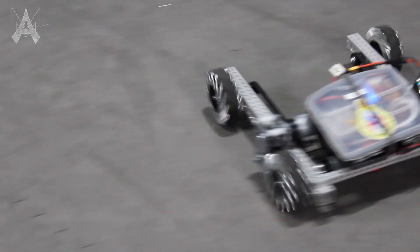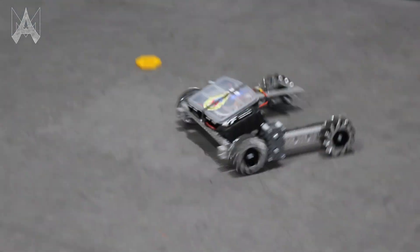Some of our previous iterations of mecanum wheels used bushings, which provide a higher load capacity but are not as smooth. In the confines of an FTC environment, we find that the ball bearing solution can handle the loads perfectly well. We've also noted that the ball bearing approach provides a much smoother experience for lighter weight robots.